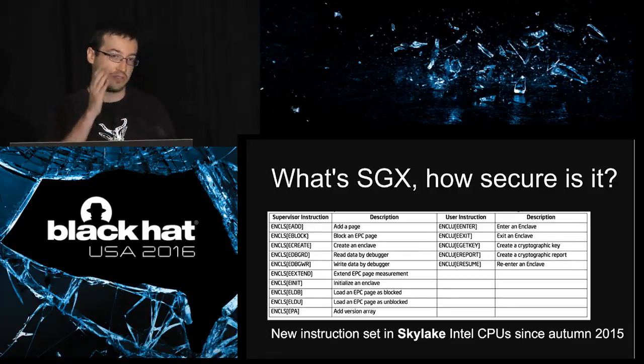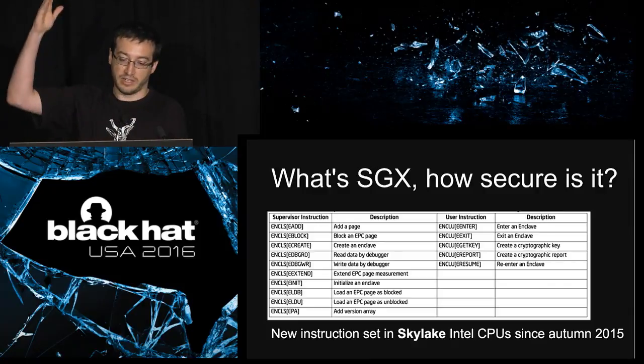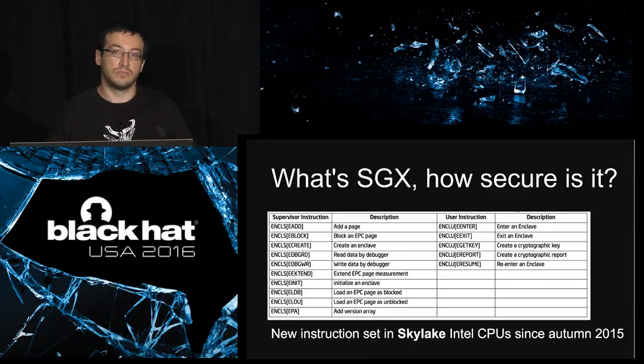Using these two instructions you have a bunch of instruction leaves or sub-instructions. For example, eGetKey can be used to create a kind of identity for your enclave.